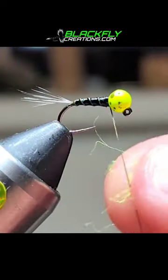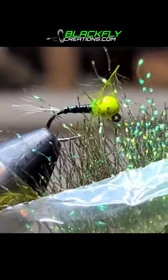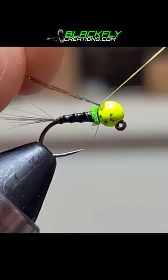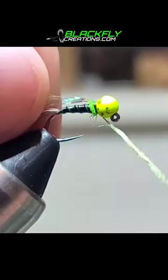Grab some angel hair in chartreuse and spin a little dubbing collar. Grab one strand of crystal flash and tie in, then grab some super fine UV dubbing and spin a small collar in front of the crystal flash.